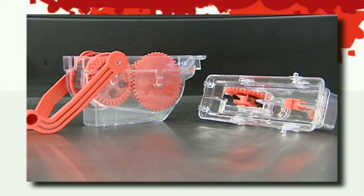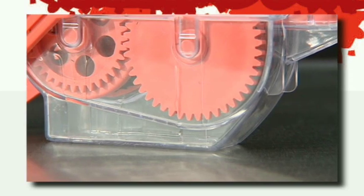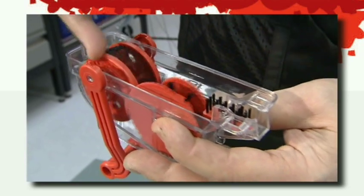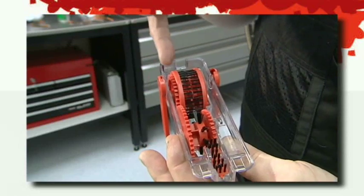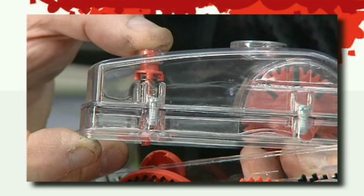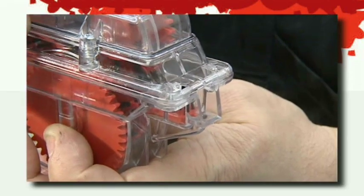The Dirt Wash Chain De-Greaser Machine is a fantastic award-winning gadget made in the UK that makes chain cleaning so easy and effective. Unlike other devices, the Dirt Wash Chain Cleaner has a patented chain-driven mechanism, ensuring the brushes are pushed against the chain during the cleaning process, maximising the cleaning efficiency. Many other machines simply allow the chain to rotate the brushes without creating any effective cleaning force.